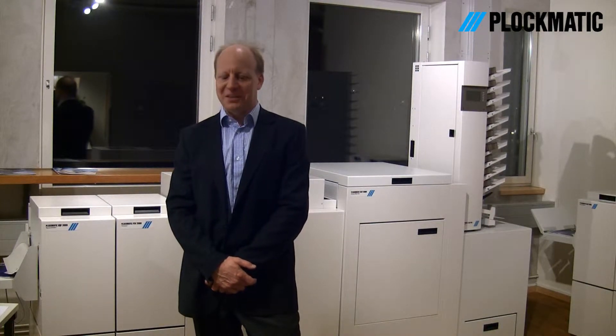Hi, I'm Ulf Forsberg, Product Manager for Offline Systems at Plugmatic. I'm here today to show you the CST300 full bleed booklet-making system.